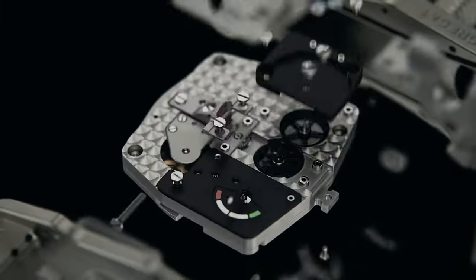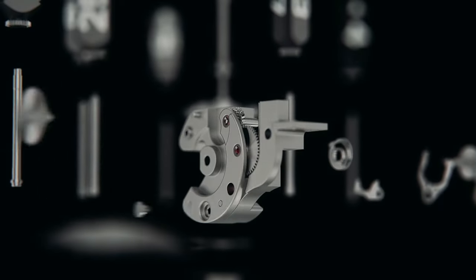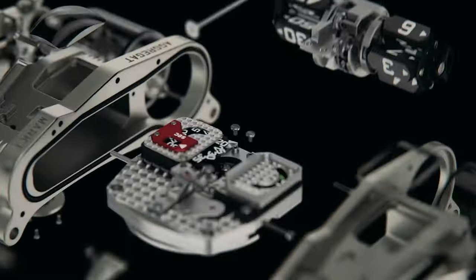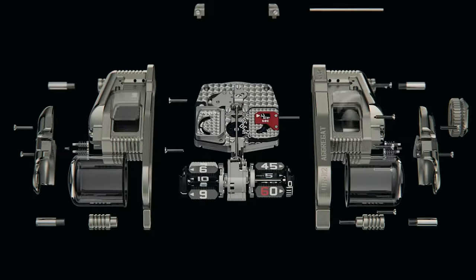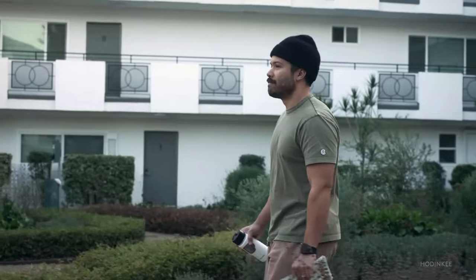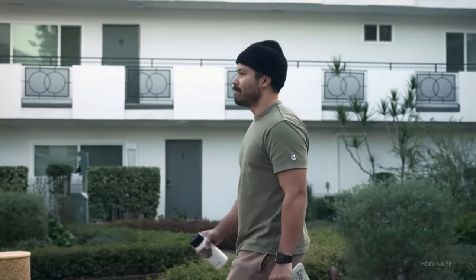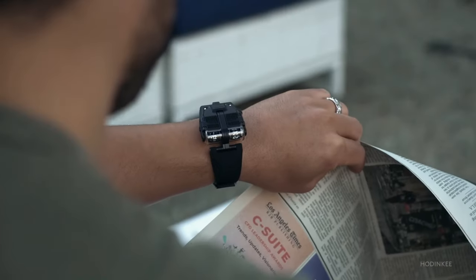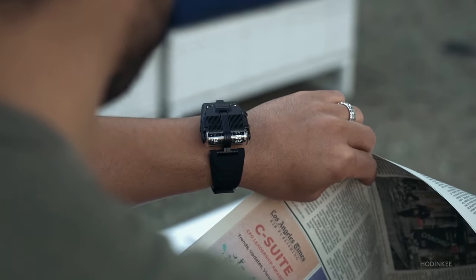The UR-112's beauty lies not only in its aesthetics but in the meticulous assembly of its gears. Powered by eight planetary gears, it features jumping digital hours and minutes showcased through rotating triangular prisms attached to flying carousels. The URWERK UR-112 Aggregate is not only a watch — it's a testament to precision, complexity, and the artistry of timekeeping.